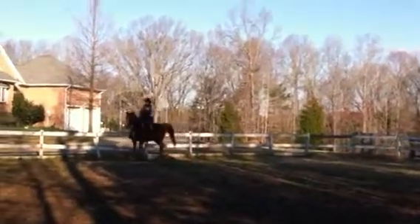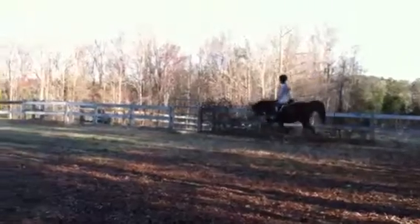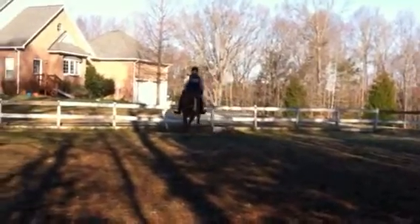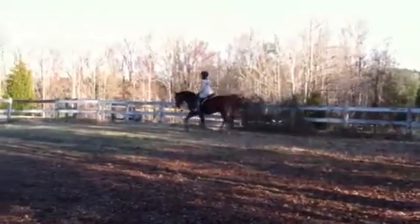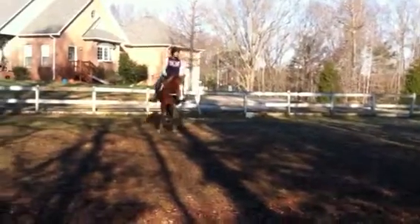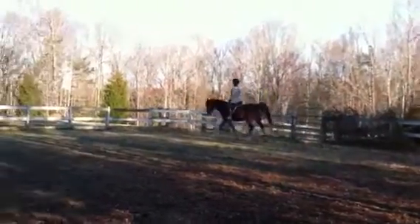Okay, so, trot? Trot. That's a good sound. We like that sound. There you go now. Pay attention to your contact a little bit. Just keep a nice, steady contact. There you go. That's better. And then just focus on your hands, trying to keep the hands nice and still. Good. That's better.